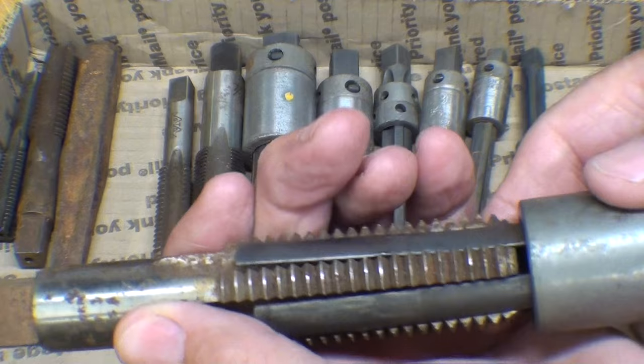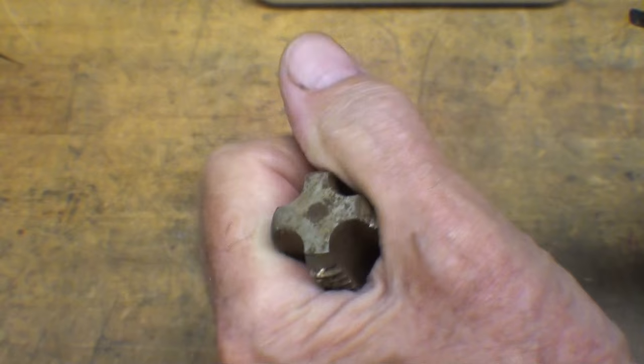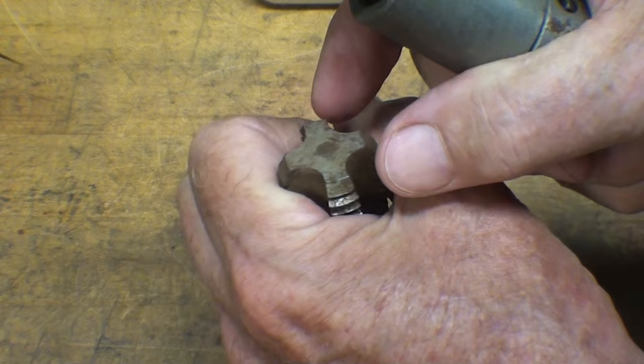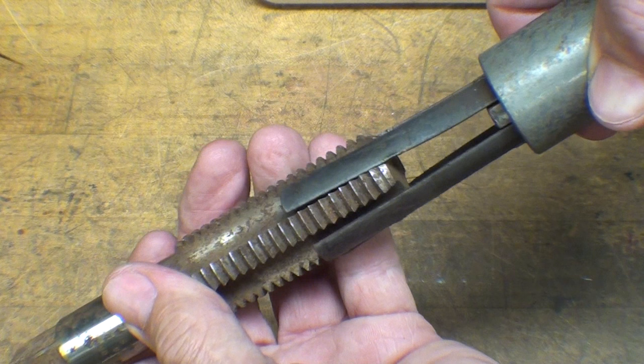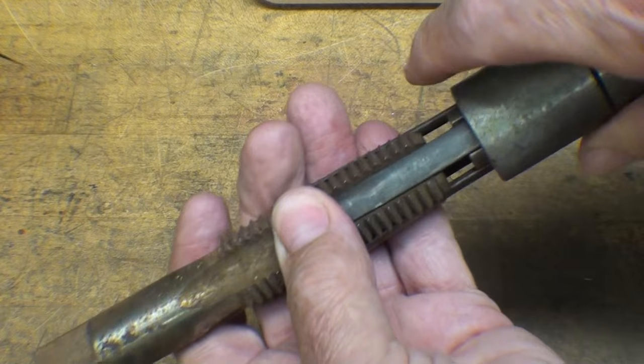Here's the principle of a Walton tap extractor. This is a larger size here — I think it's easier for you to see. We would have a broken-off tap in the hole, something like this, and they all break off flush, don't they? Even if it's a little bit sticking out, if you try to put a vice grips on there, they just shatter. You have to use the correct size — this is a one-inch tap and a one-inch tap extractor — and the fingers go into the flutes.